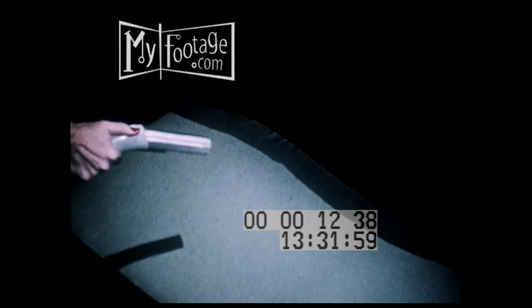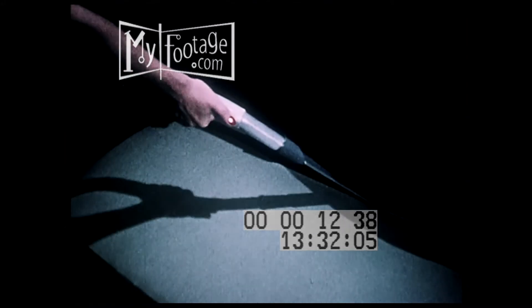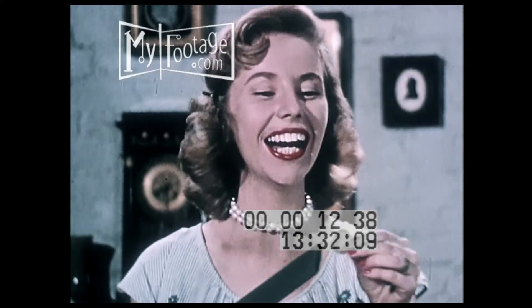With the surface cleaned, the crevice tool will reach a lot of hard-to-get-at places. For example, between the cushions and sides of upholstered furniture. See how it pays to use the crevice tool?